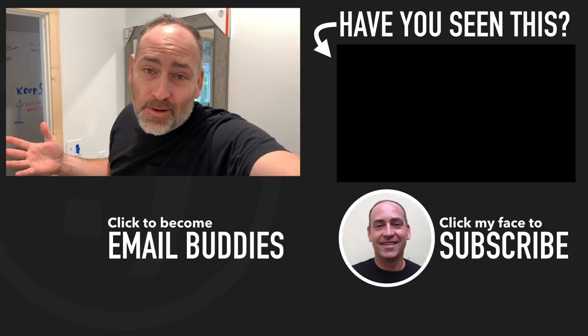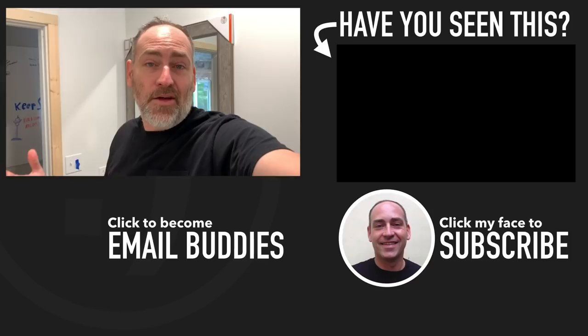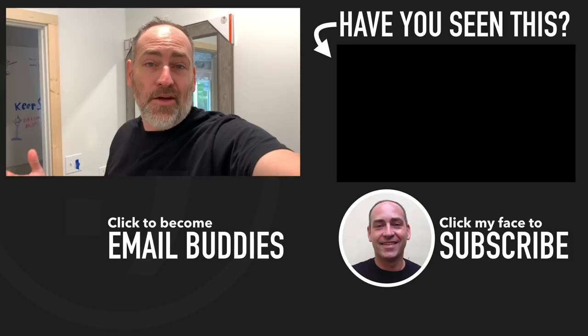That brings us back into the bathroom with our light and fan. If you want to see more about what's going on here on our homestead, there's a video right over here that you'd probably like. Otherwise, I hope you have a really great day — keep smiling, and I'll see you over in that video.